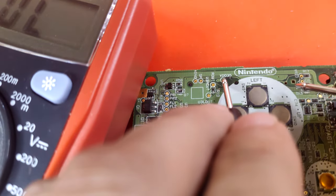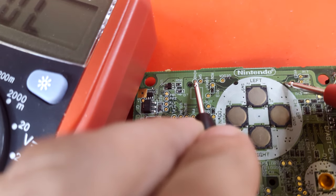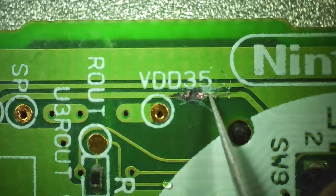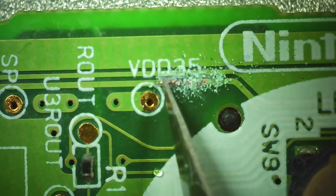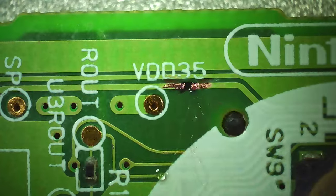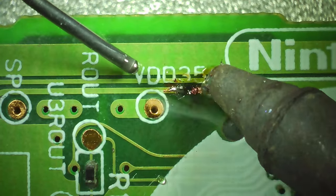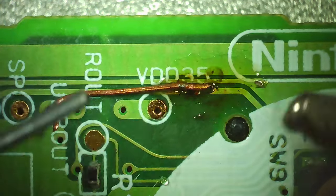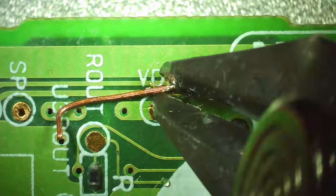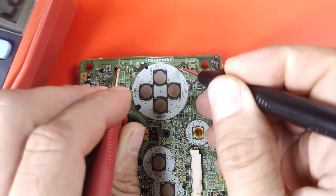We can move on now to fixing a broken trace. I will be using my multimeter to confirm there is no connection. Once again, remove the green mask from both ends of the trace where the broken damage is. Don't forget to add flux, then pre-tin the ends with solder. Next, we are going to bridge the gap with some wire, solder it on, and cut off the excess. Retest it for a good connection and you're all done.